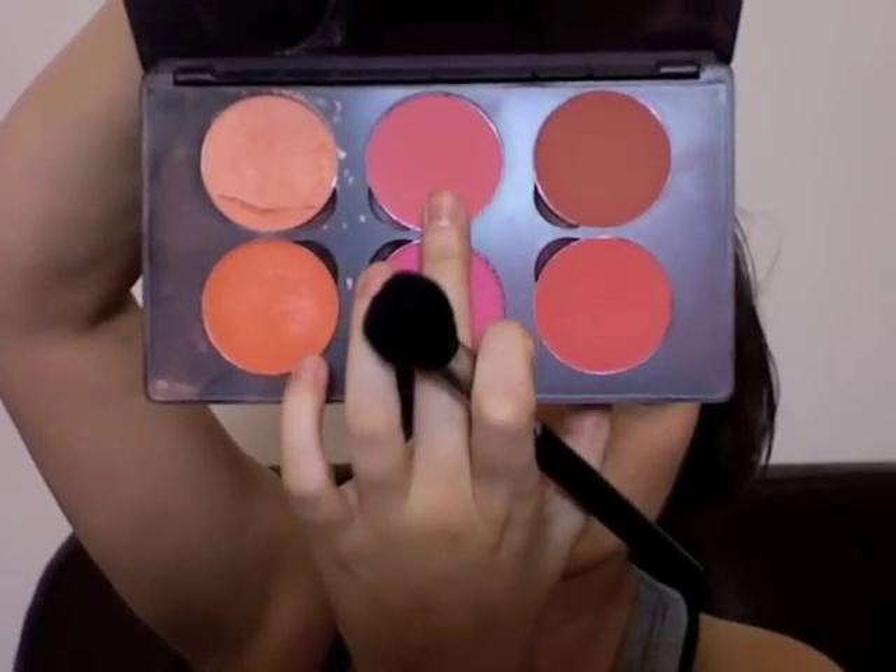A tiny bit of blusher in Bright Coral. And there you have it — that's my going out makeup, done really quickly. I'm ready for a night now. Although I'm not going out.